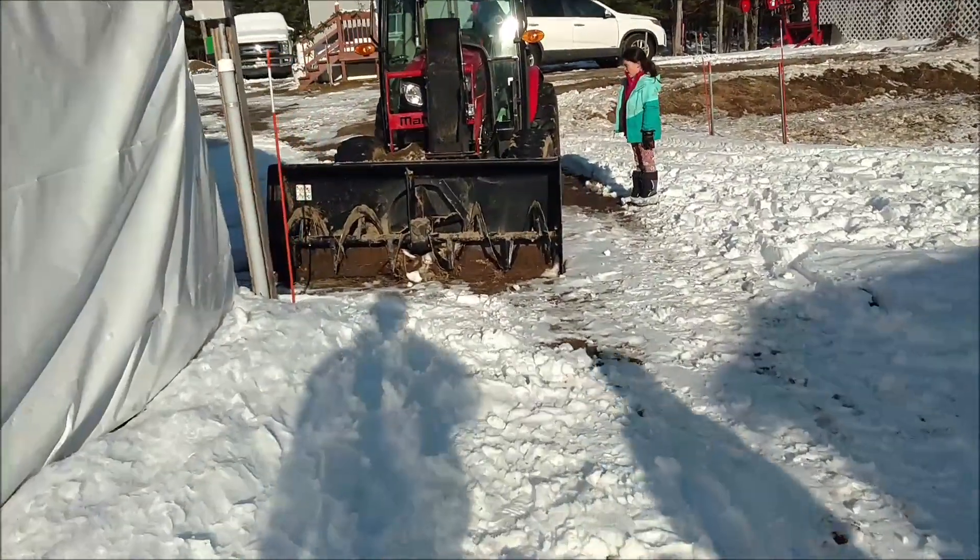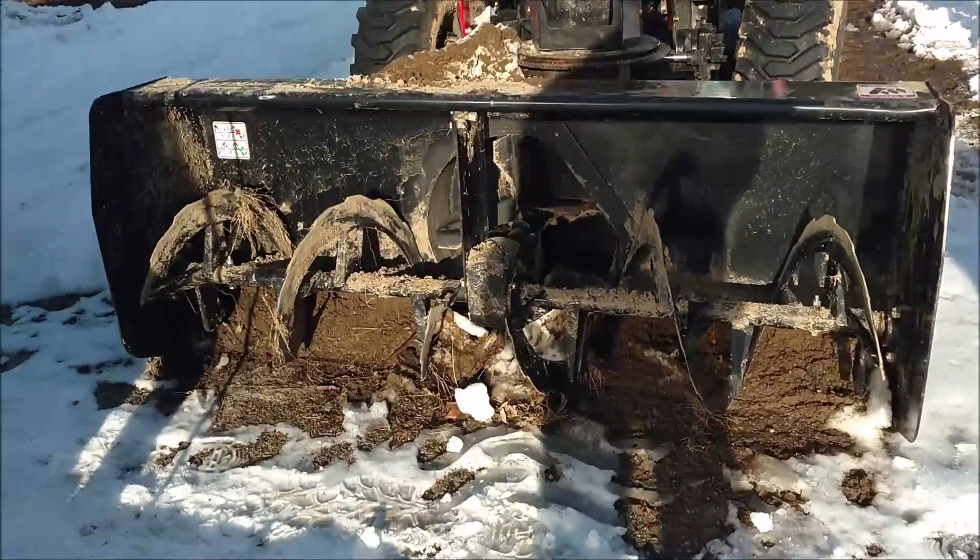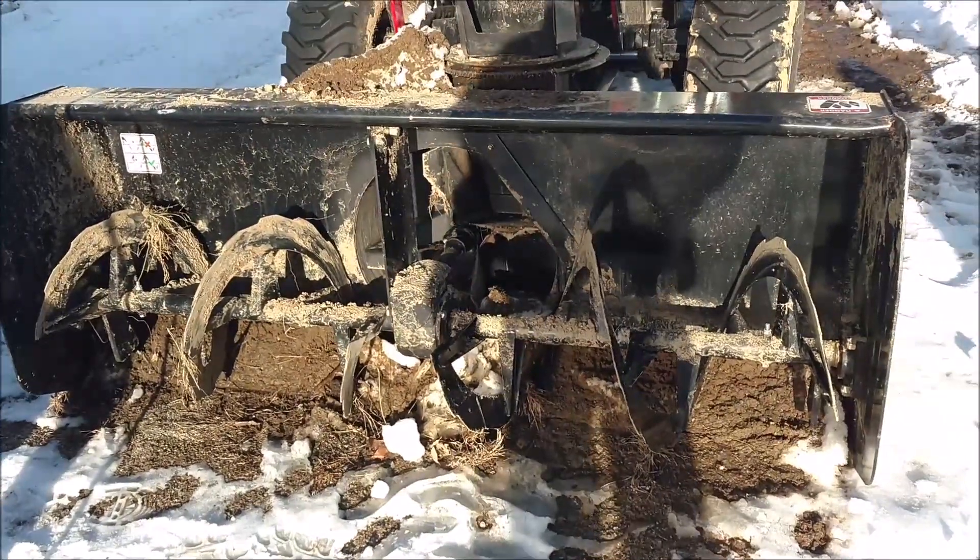Look at the dirt in the snowblower — we gotta get that out of there. Holy moly. Pressure washer.